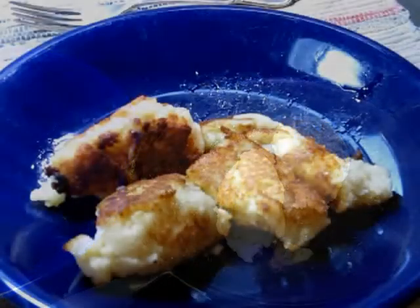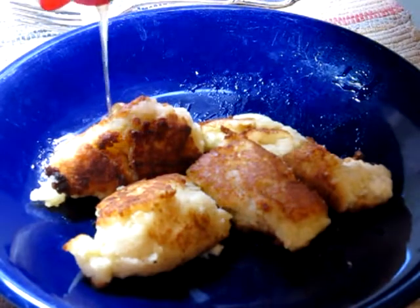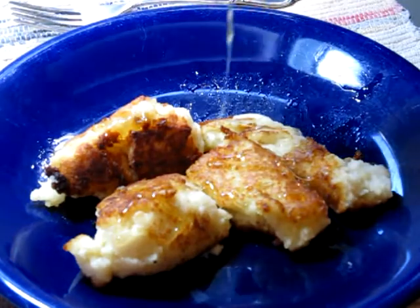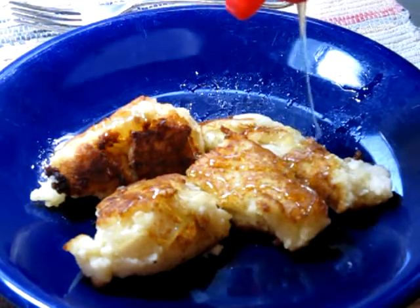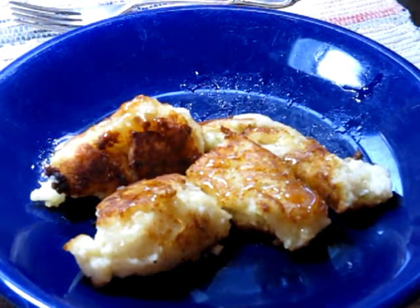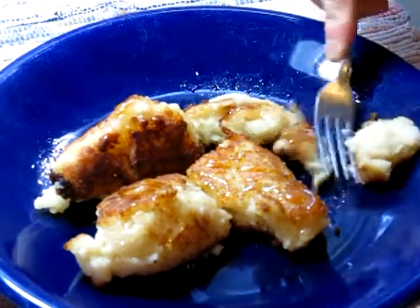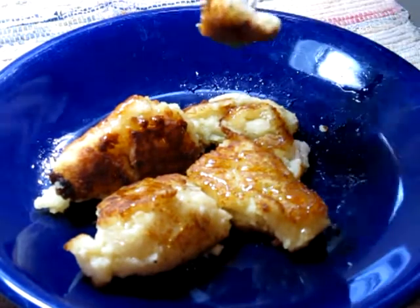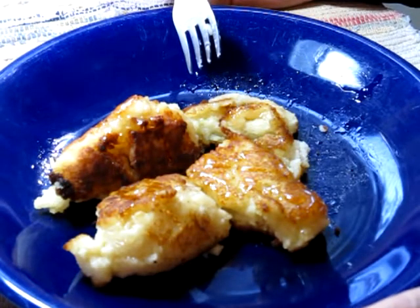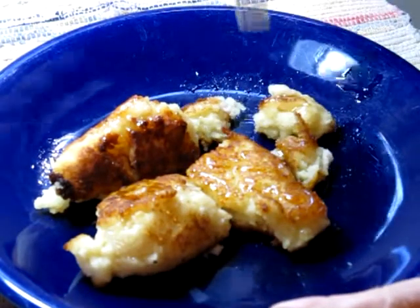Alright, now these look pretty good. So I'm going to put a little honey on there — I'm going to sweeten them up a little bit. Got to lay off the butter. Dribble a little bit in there. That's cool. A little honey bear. Yeah, try this. They're kind of crunchy on the outside, not too gooey on the inside. Hey, these are great! Wow.